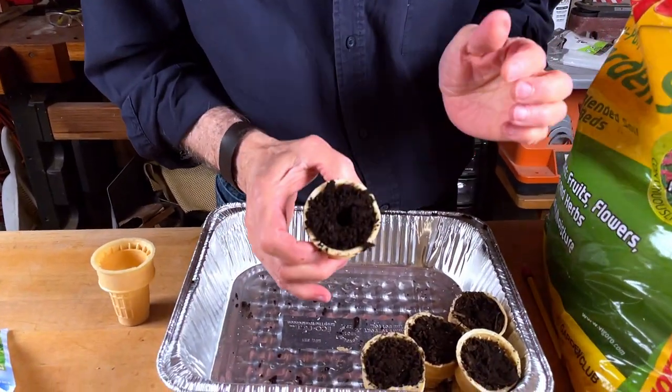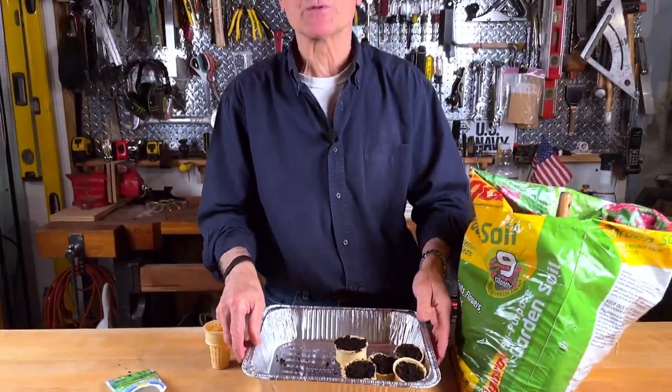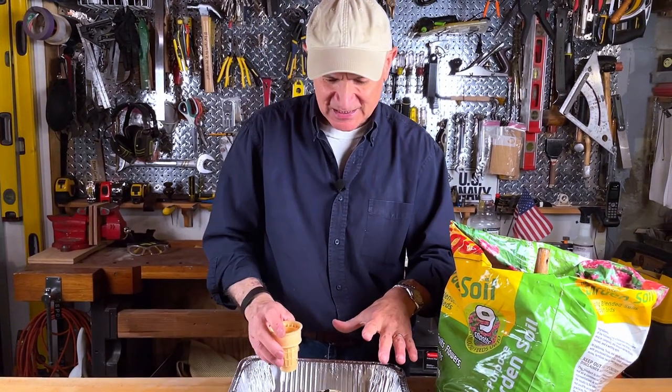Take the pea, drop it in the hole, and of course cover it up. I use a disposable baking tray, so I'll continue to fill the cones and plant the seeds, and once this is full I'll mist it with water.